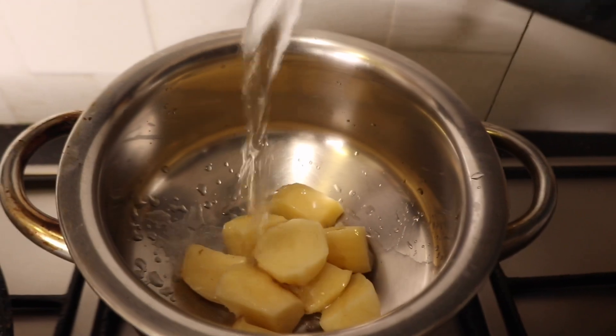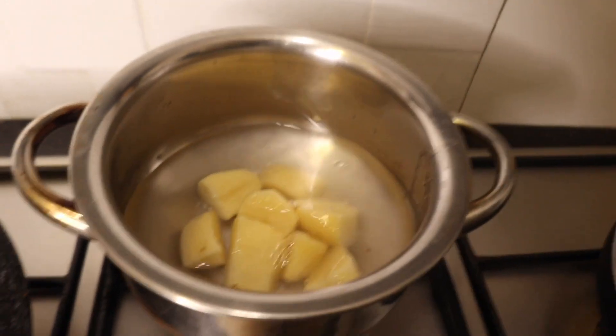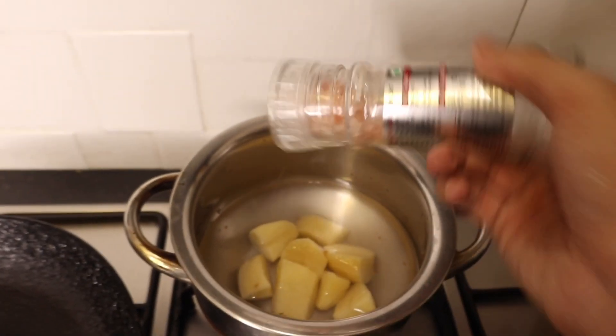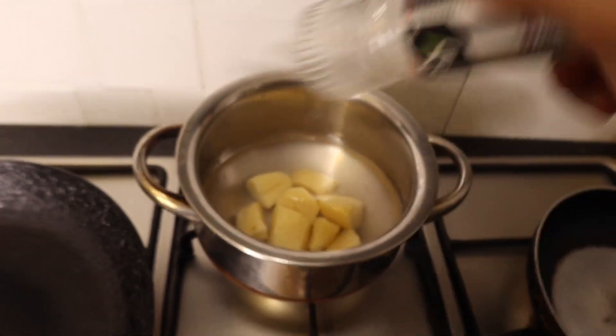You don't have to put that much water — you just need enough so that the water level is just a bit higher than the potatoes. Then I'm going to add a little bit of Himalayan pink salt, because I think that's really healthy.